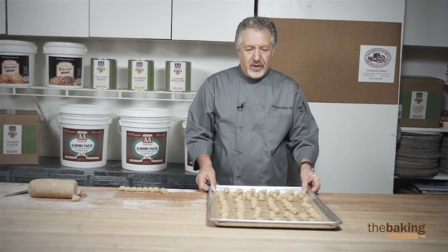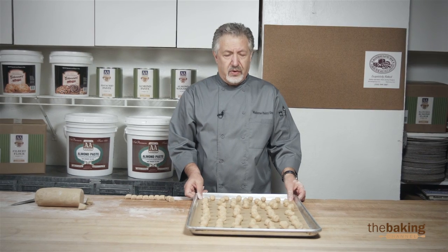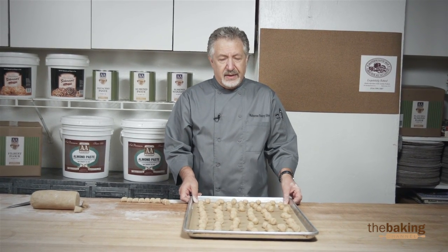Now that we're finished, this is ready to go into the oven at approximately 380 degrees for about 18 minutes.